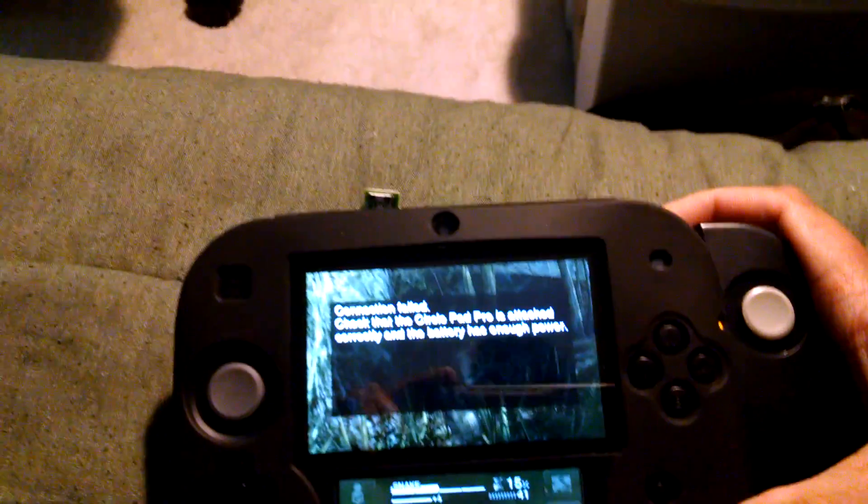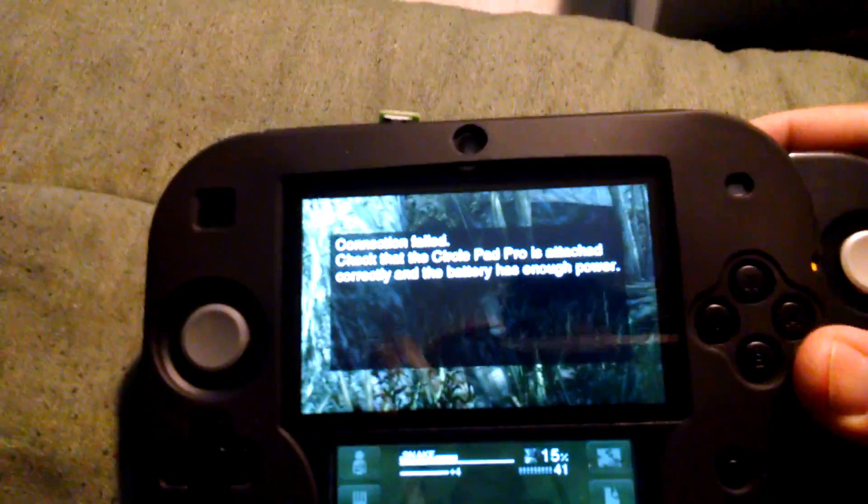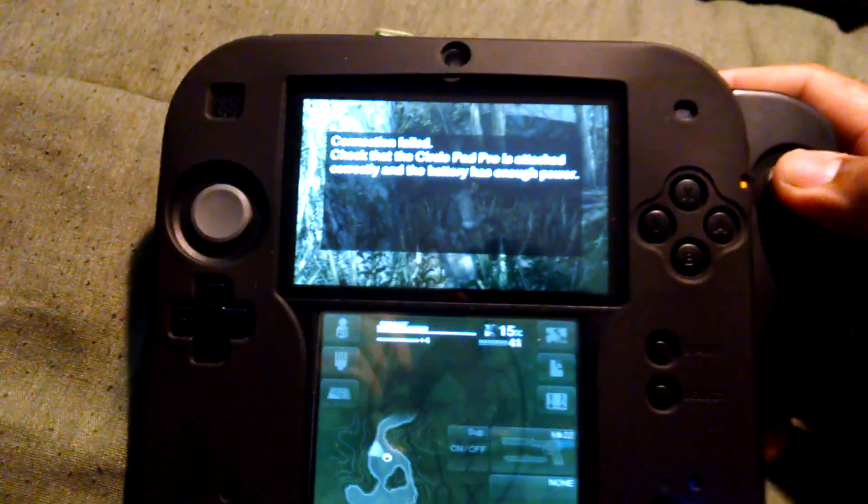And over here, let's take the 2DS and get it in. As you can see, it says connection failed. Let's fix that real quick.